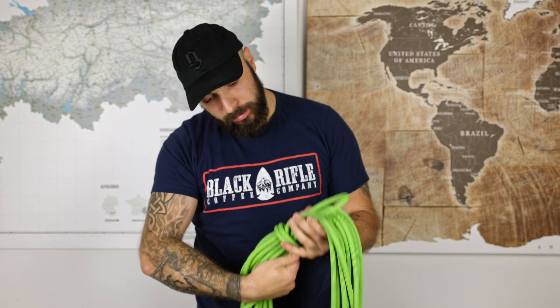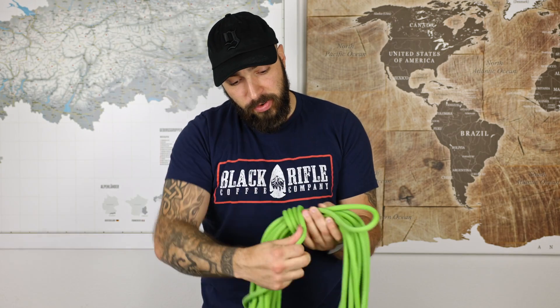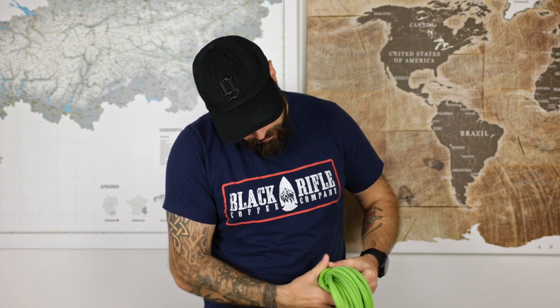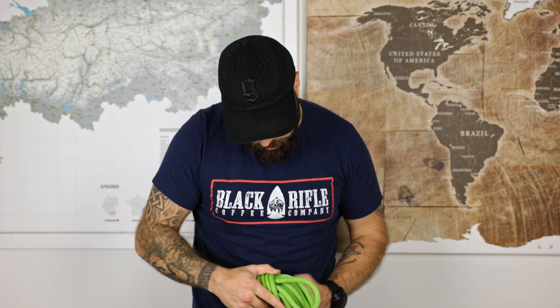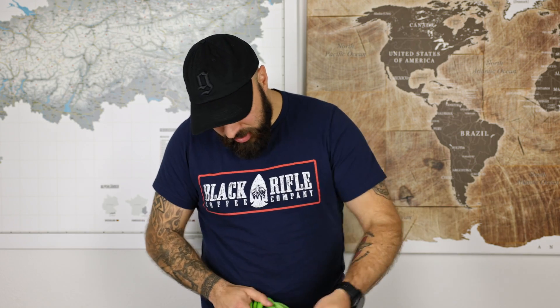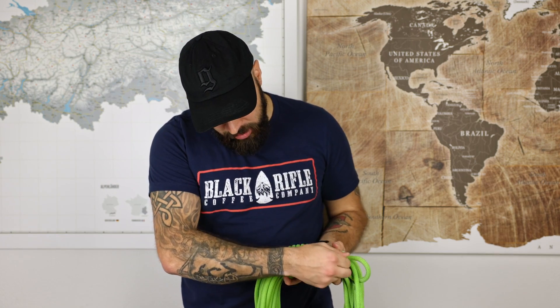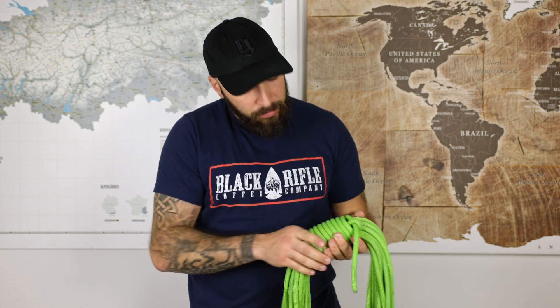Then I just continue coiling the rope around. As we go towards the end, if I only have a little rope left, I just thread it through this loop. With a little tug on that loop, I can see which rope strand moves, and I'm just pulling on that strand to close the coil up.